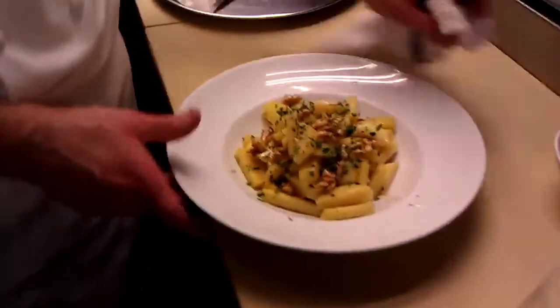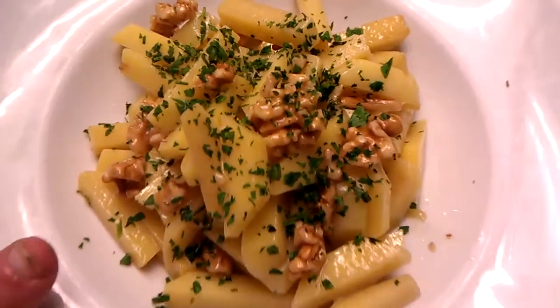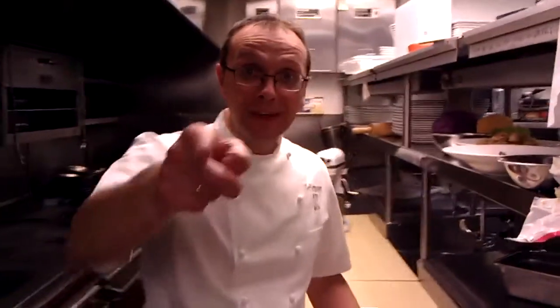And there you have it — rutabaga with walnuts, Telepan style. Happy Thanksgiving from us at Telepan and Telepan TV.